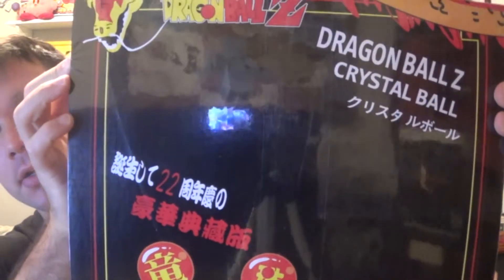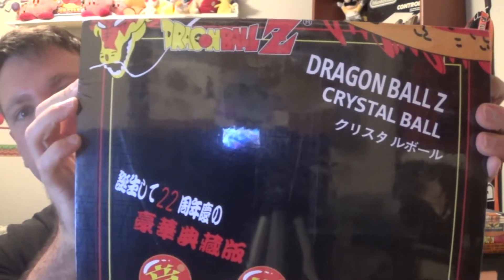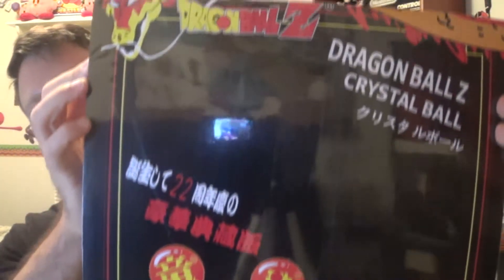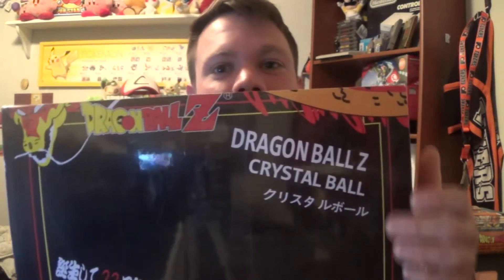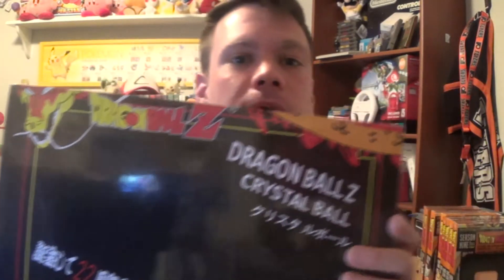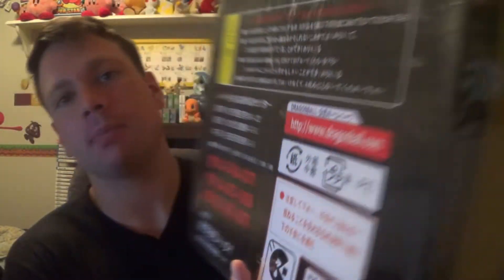This is what the box looks like. It has Dragon Ball Z crystal balls — obviously Dragon Balls — and it's a pretty nice box. This is the complete set; seven Dragon Balls come in here. Knock on it right here — it's almost like wood, really nice material. I thought it was going to be crappy cardboard, but it's pretty cool. It's all in Japanese because Dragon Ball Z originated in Japan.